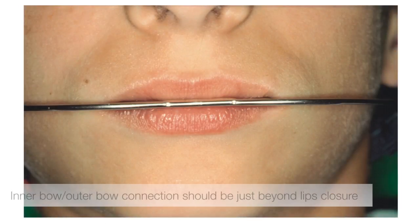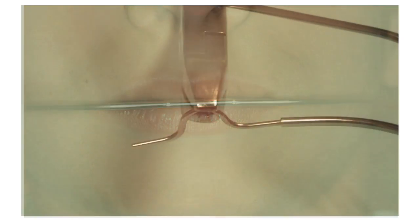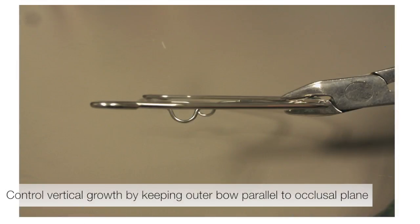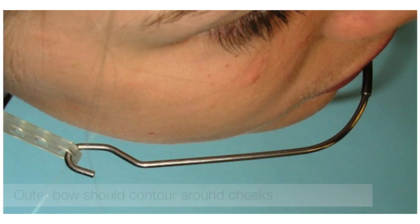The connection of the inner bow and outer bow should be positioned just beyond lip closure and balanced between the upper and lower lips. The position of this connection can be changed by expanding or constricting the adjustment loop. To control vertical growth, you want to keep the outer bow parallel to the occlusal plane. You adjust the outer bow to contour around the cheeks when the neck strap is attached.